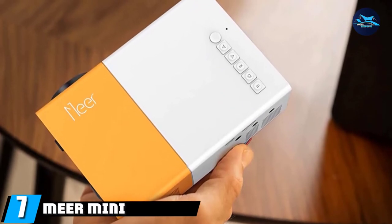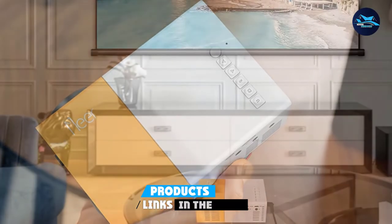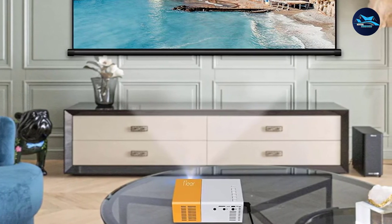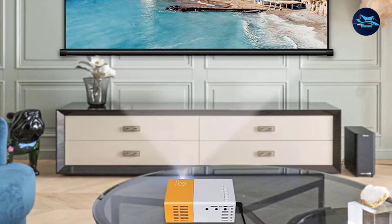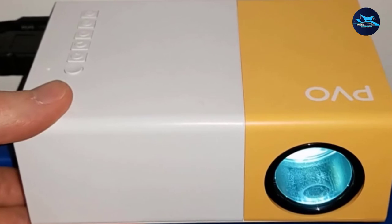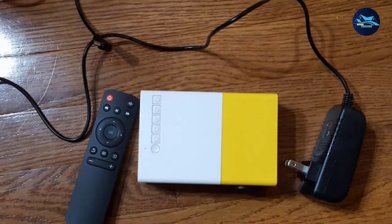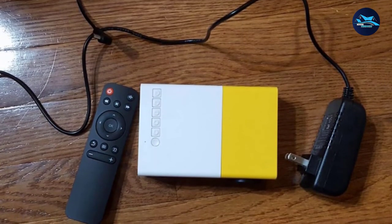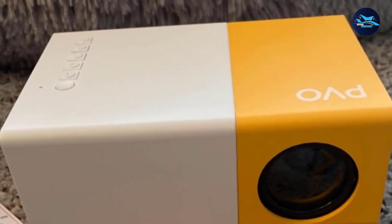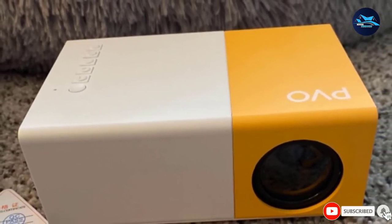Moving on to number 7, we have the Mir Mini Projector. Piku projectors are among the finest for cookie decorations because they come with specifications that fit this work perfectly. This model weighs a mere 0.29 kilograms, making it super lightweight and portable. Even though the device is not battery-powered, it uses a power bank instead, so taking it outdoors is not a concern. You get multiple ports including USB, SD, and AV slots, so from your smartphone to tablets to laptops, you can get your source material for projection decoration outlines.